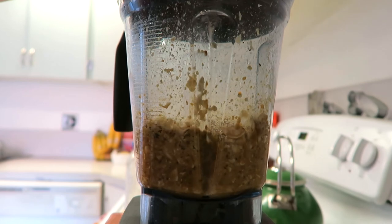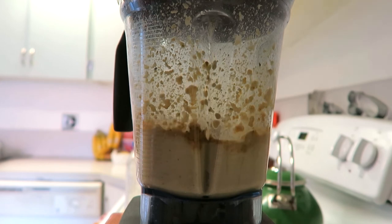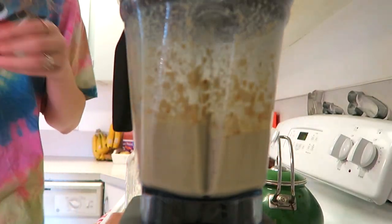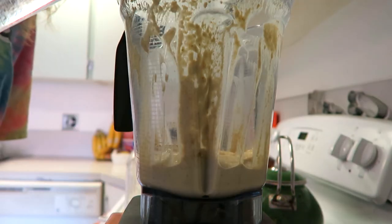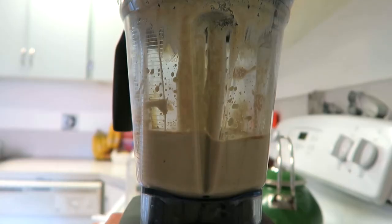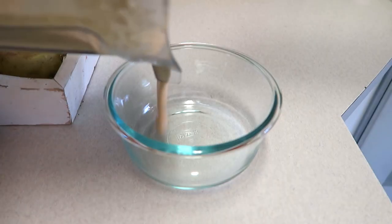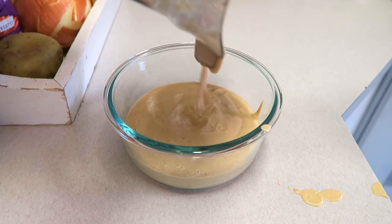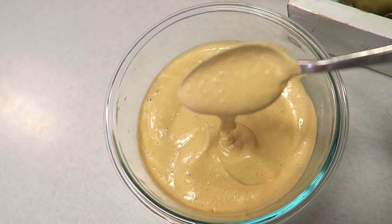Put the lid on and blend it up. At first it seems like it's not going to blend, and it might not if you don't have a high-speed blender, but just keep blending and scrape down the sides as necessary. You'll see it starts to form this delicious thick sauce. I added a little bit of water — it totally depends on how thick you want yours — and then some sriracha and a little more tamari. Blend for about three or four minutes until it's super smooth and creamy. Pour it into a container and put it in the fridge while you make your wraps.